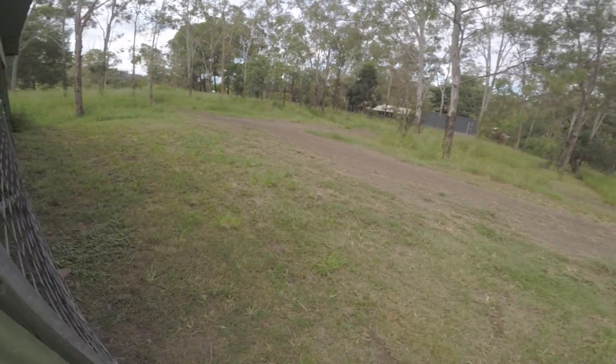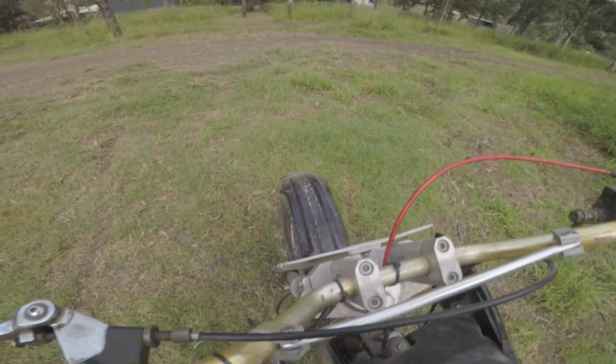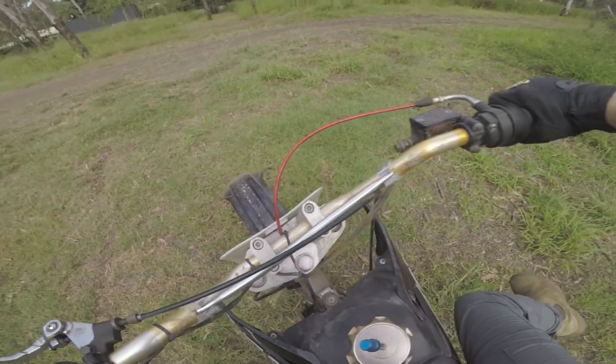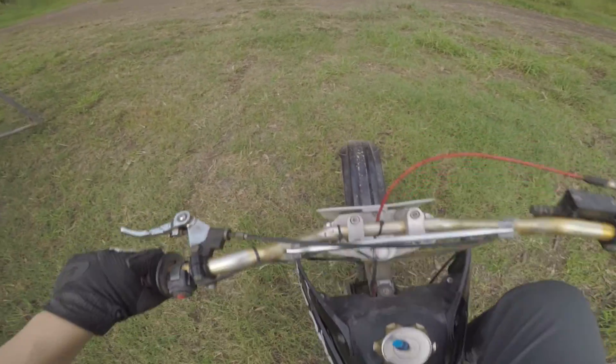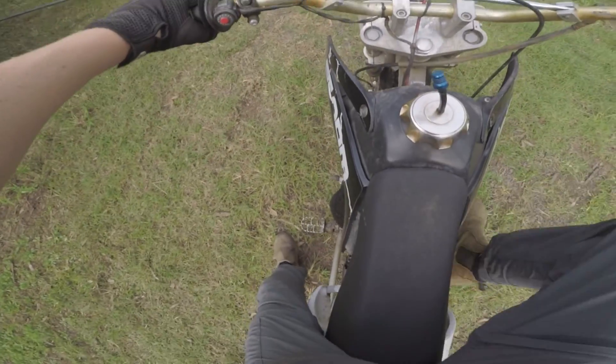What's up guys? Going for a ride on the pit bike. My other bike's all in the shed and stuff in the way. Jesus, suspension's soft. No oil left in the forks I reckon.